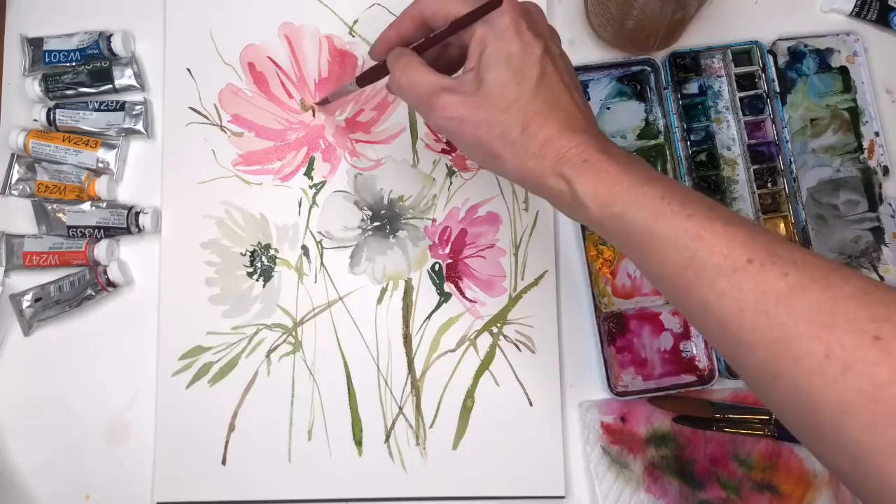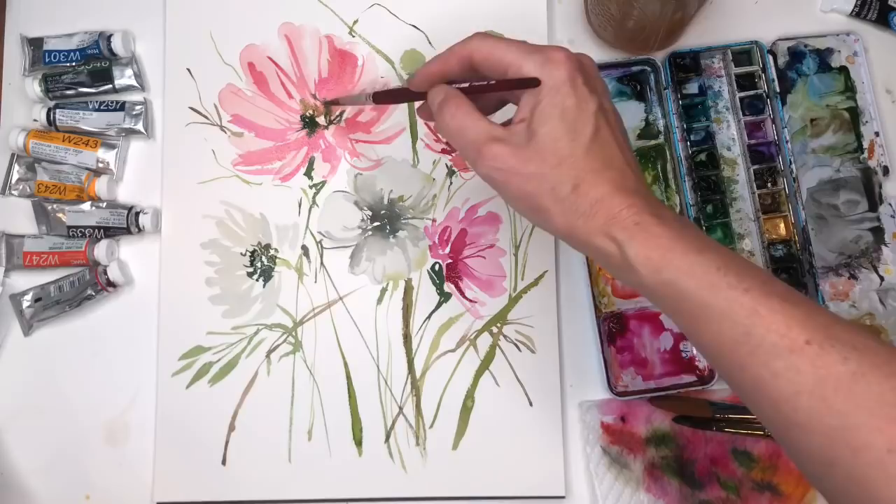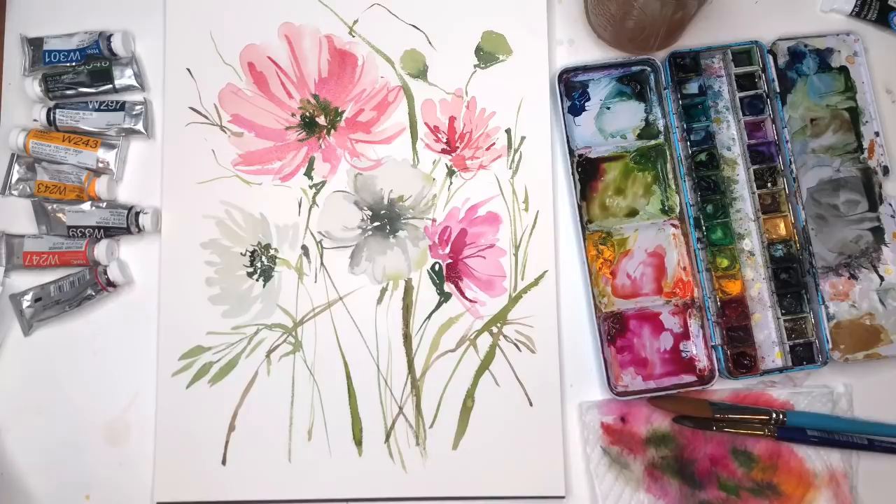I'm grabbing this green and going to put some of that in the center — some of that darker green. The gouache is great because it's not going to bleed as much as the watercolor, so it's good to have that. Let me add some black right here. I like that — it kind of looks like a poppy.